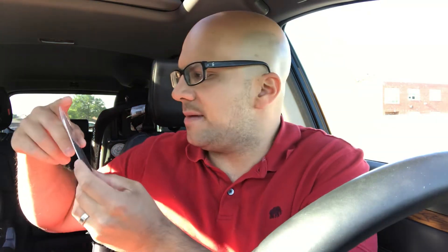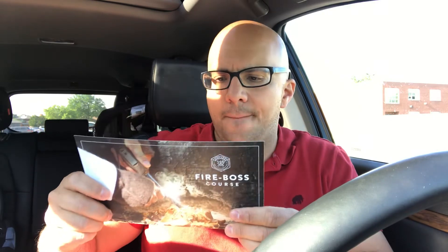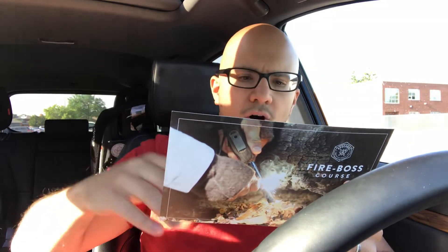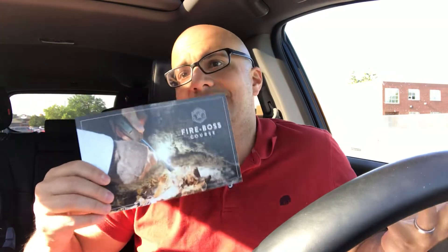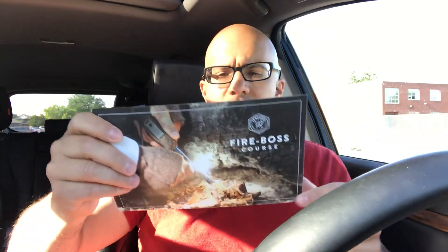Next we have the Wraithco Faro Strike. What we have here is a premium high carbon steel scraper and steel round bar — very simple, very useful. In addition to that, there's also an exclusive online fire course called the Fire Boss Course with the Apokabox. It's a free exclusive online training course for subscribers only, and it shows you how to get instant access. I'm not going to show the access details, but it's very useful if you want to look into it.